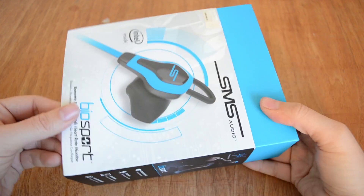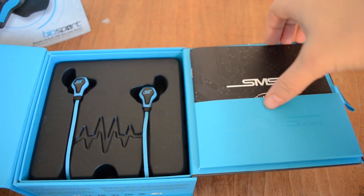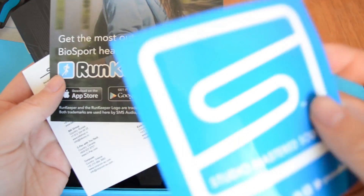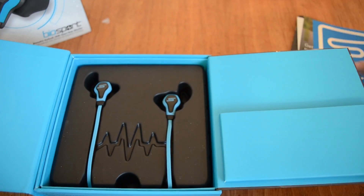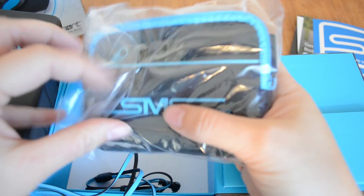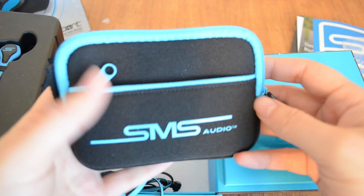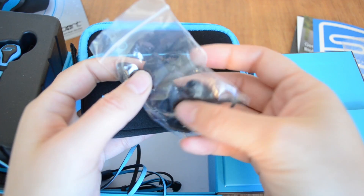So let's take a look at what's inside the box. We've got the headphones, a user's manual, and a sticker. This only works with RunKeeper, and there's info on where you can pick it up. It also comes with a carrying case, and inside you can find different size earbuds.